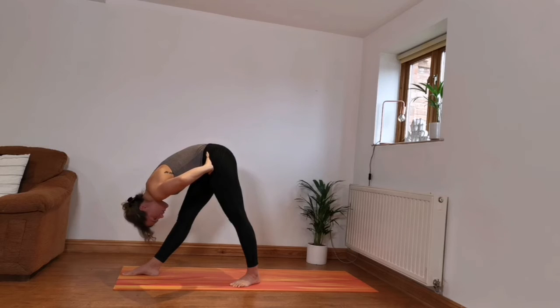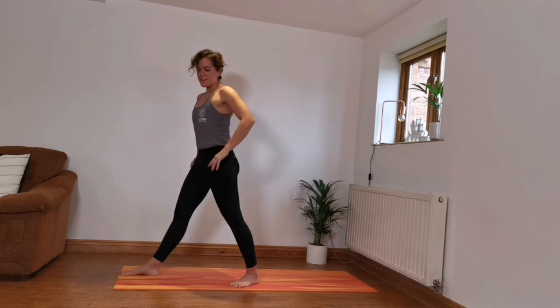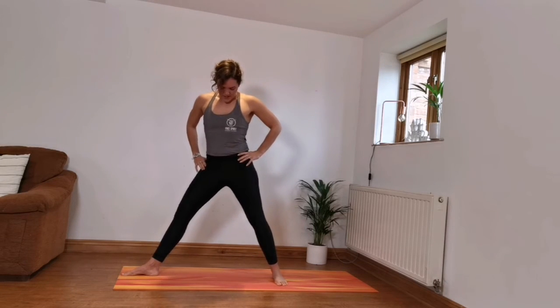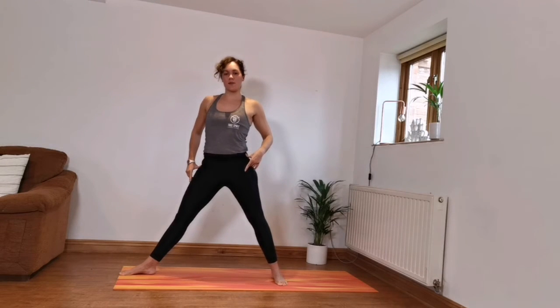Relax the head, just two more breaths there. Inhale, slowly coming up. We're going to turn that back foot — left foot, turn it out. Straighten the legs. This time turn the hips to face the side for triangle pose.